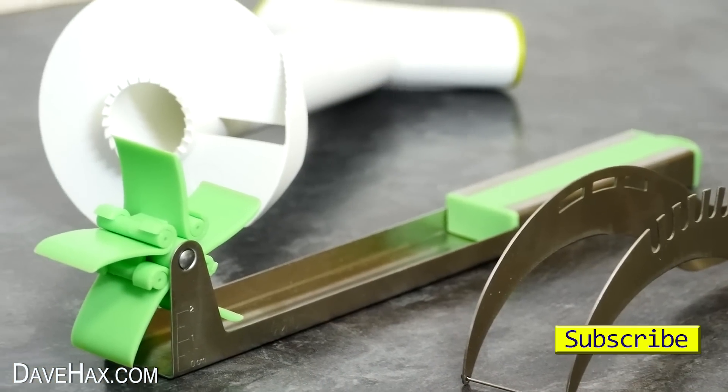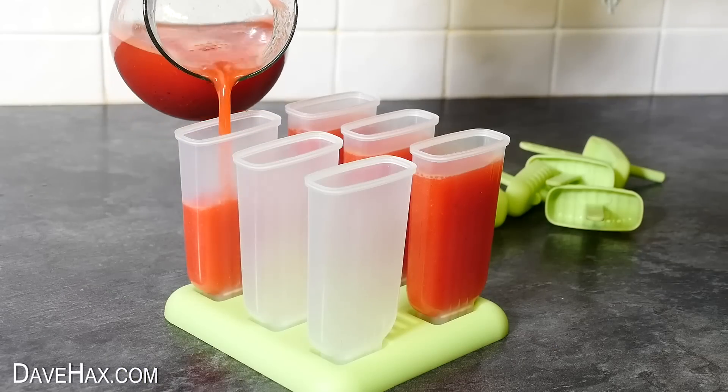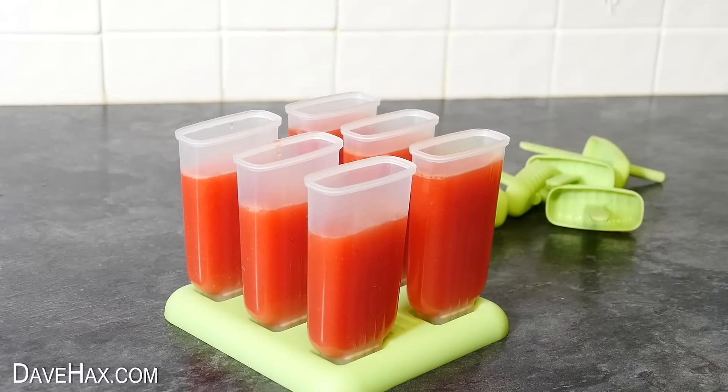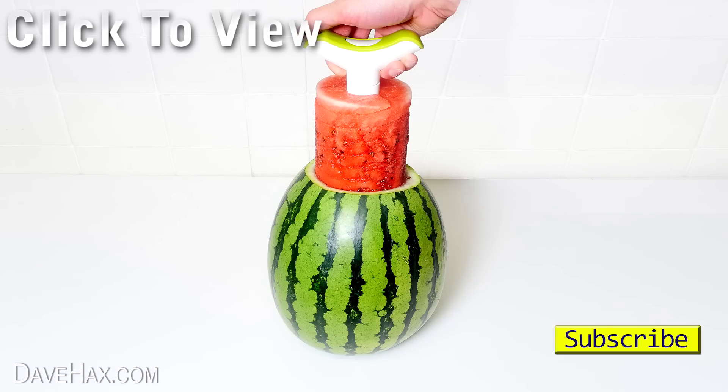If you want to buy any of the gadgets featured in this video, or the lollipop mould, there's a link in the description below. I hope you've enjoyed watching this video. If you want to see more, you can click on the links or take a look at my YouTube channel page. Stay safe, have fun, and as always, thanks for watching.